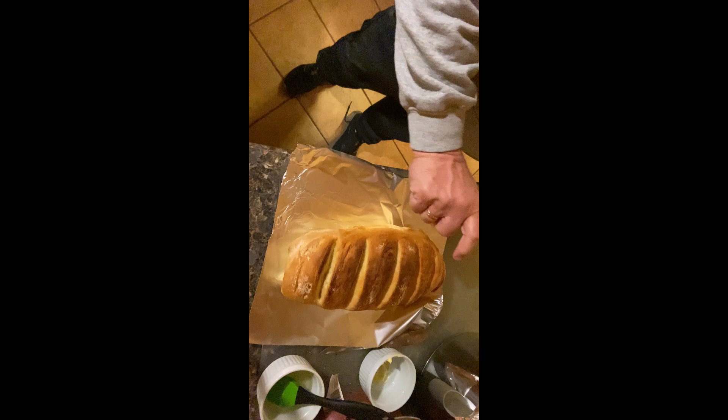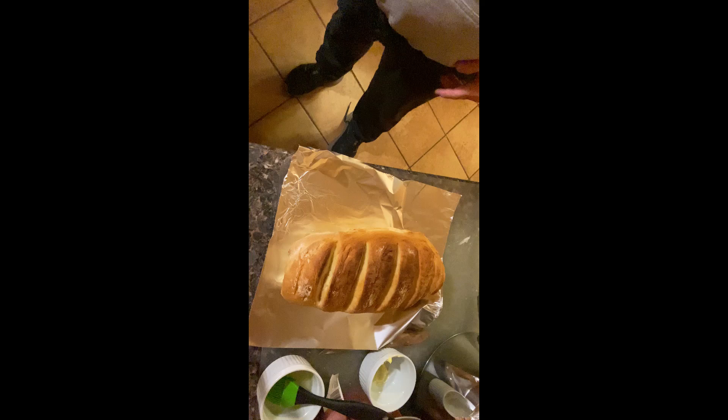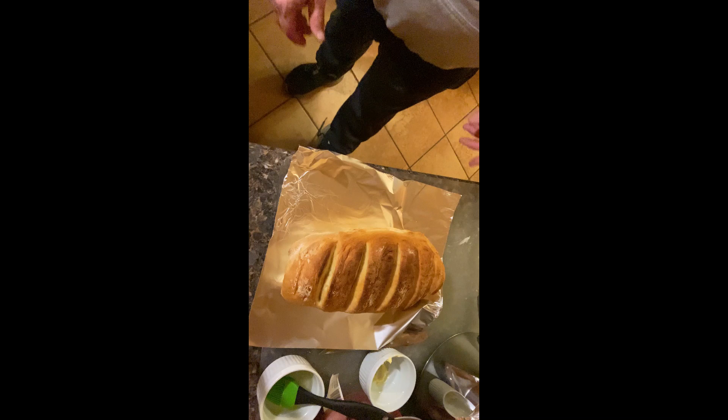I've got about 10 seconds left on my timer. I'm going to grab these out with tongs and take a look at the bread. There we go — a nice hard crust on the outside. We're going to let that cool down for about 15 minutes or so. And there it is — classic French bread!